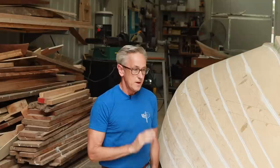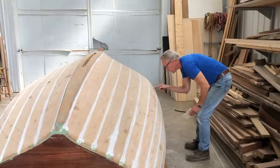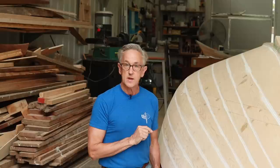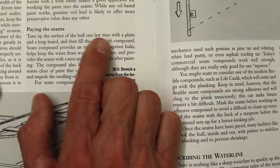Now that all of the seams have dried, I've taken this opportunity to go over the entire hull and really inspect it for any little spots that might need some fairing compound. For the most part, they were just spots where there had been little pinholes from batten boards and such. This also gives me the opportunity to really make sure that the hull is nice and fair. Now that we have that done, we can refer to Greg Russell's book again — the next step is what's called Paying the Seams.